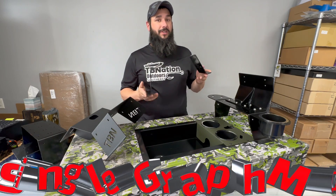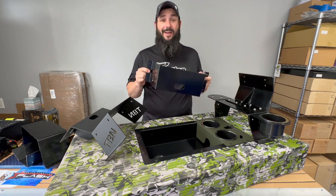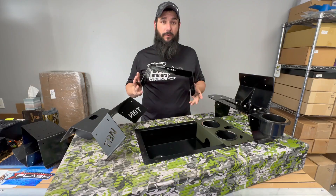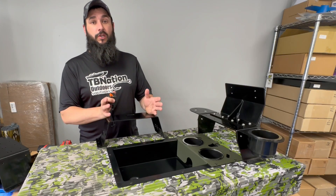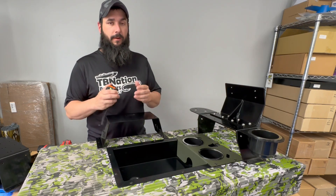First and most simple is our single graph mount — and this is exactly what it says. It is for mounting a single graph of any size that you want, whether it be a four-inch Piranha Max or one of the giant 27 and a half inch units from Simrad. You can mount it on this graph mount. All of the bottoms of the graph mounts are exactly the same in width and in mounting location.